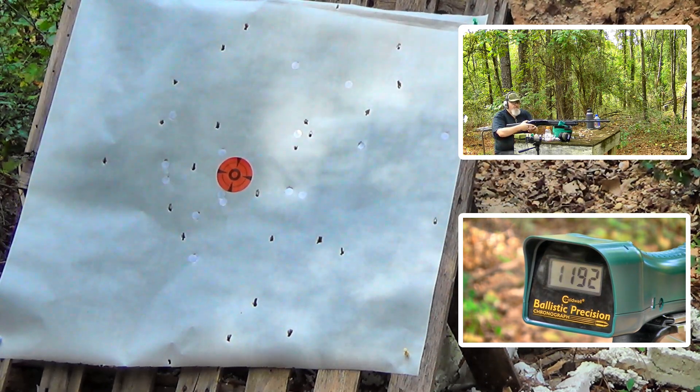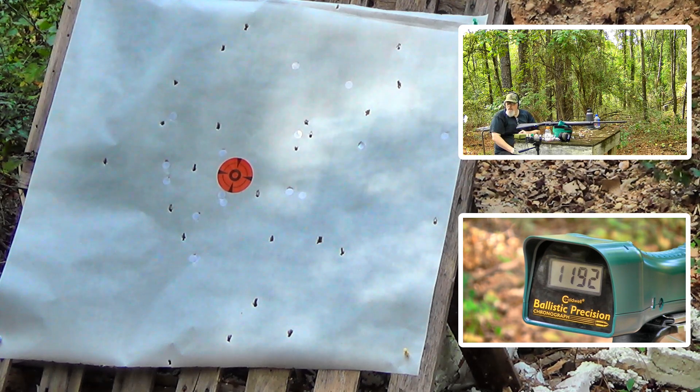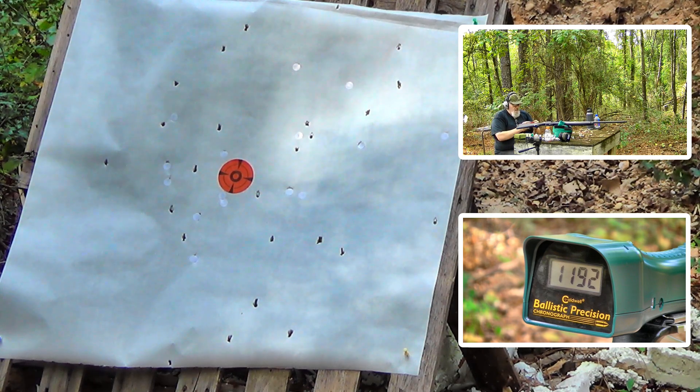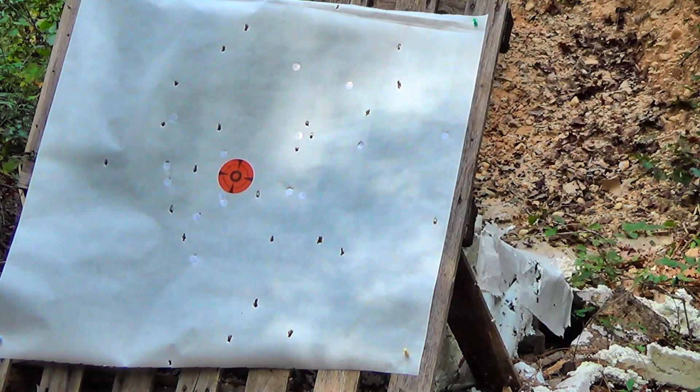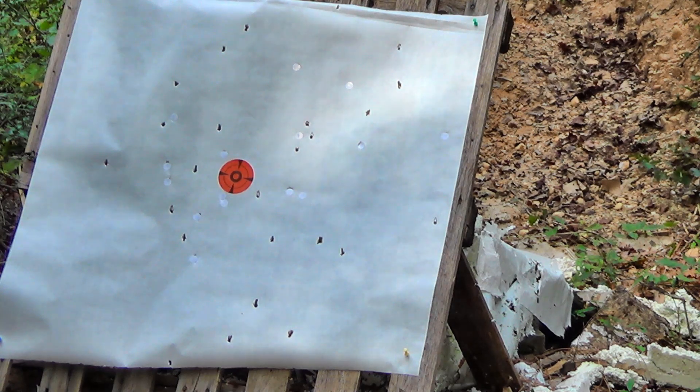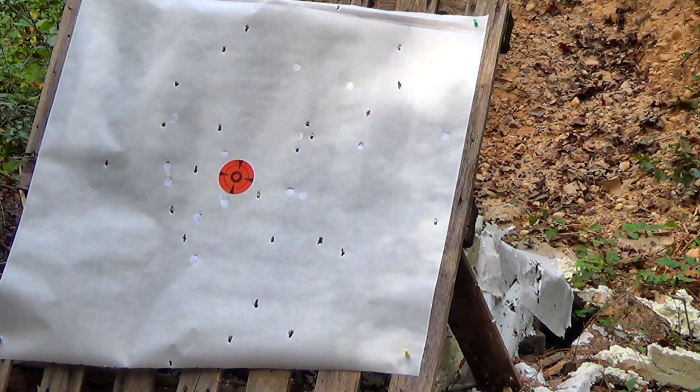1192 fps — very manageable recoil, very manageable. I'm impressed. Doesn't seem to hit me any harder than the 3-inch does. It roasted the end of the hull, so we'll have to cut it back to a 3-inch. Works for me. Dead center of the pattern, center of the paper, and almost complete coverage on that paper. 27 pellets of .275-caliber is pretty tough stuff. Boy, that would work great as a coyote load too, wouldn't it?